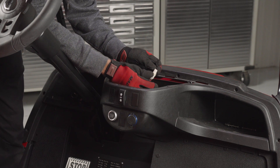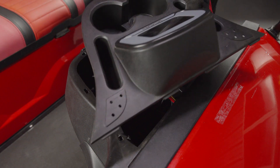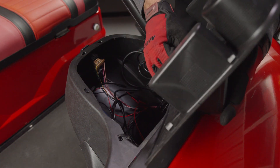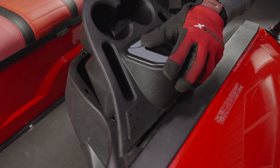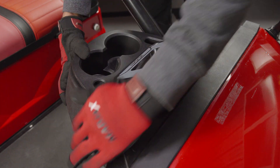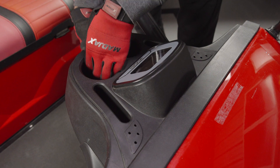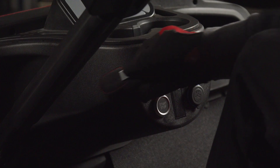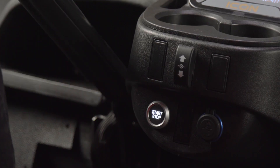Connect the power to the passport control box, then reinstall the upper dash piece by plugging the two connectors back in and clipping the plastic back into place. Touch the key tag to the antenna and the start-stop button will flash. Press the button to start your vehicle and enjoy your Madjax passport system.